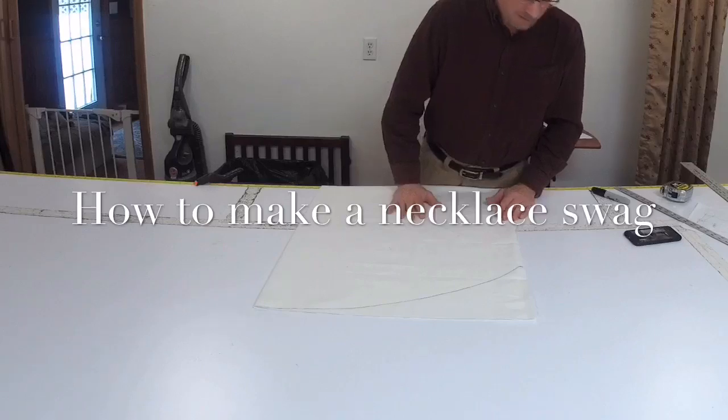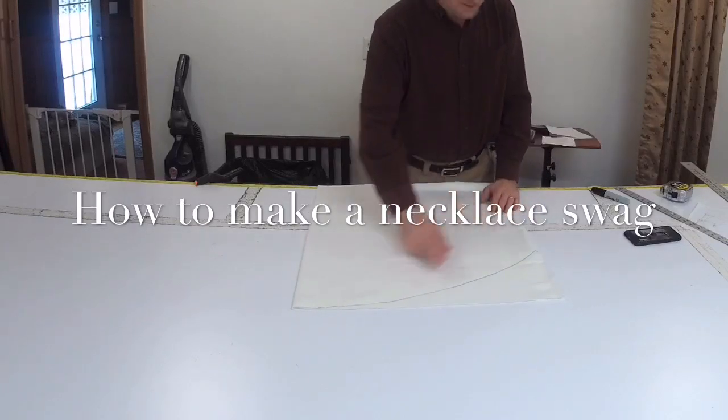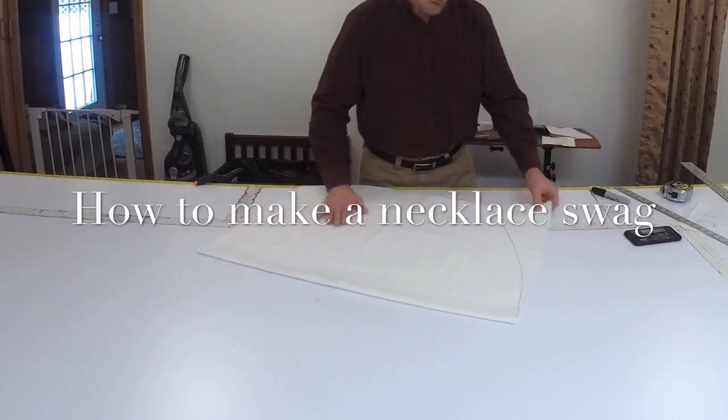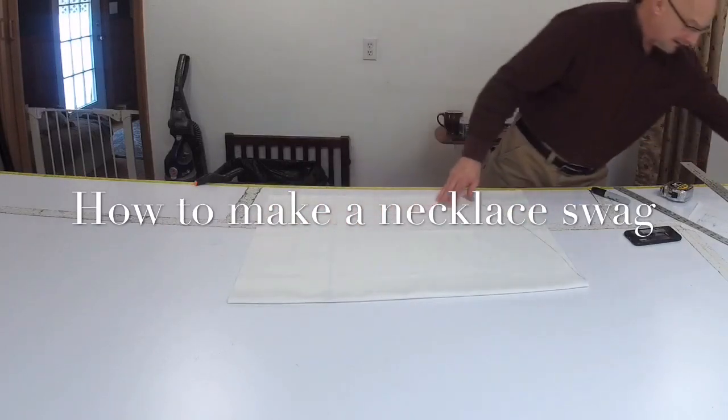It doesn't have to be perfect — you're not even going to really see this when it's done. Basically just a soft curve around. Once you have that, you can go ahead and cut it.